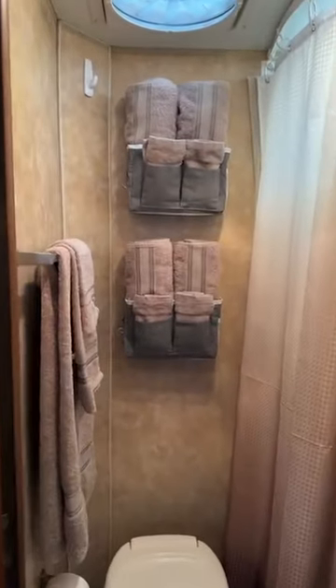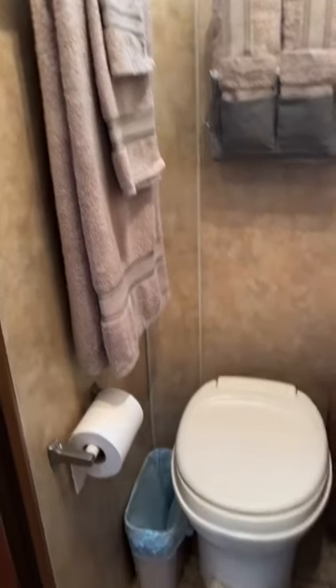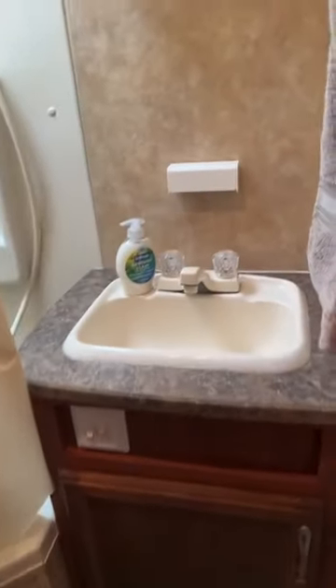We're going to go into the bathroom. There's some extra storage there for the towels I supply. There's your toilet. And over here is your sink — we supply soap.